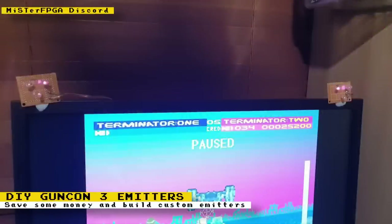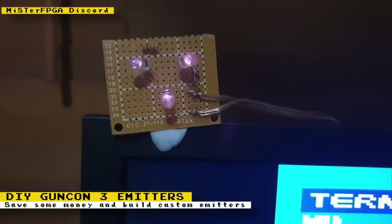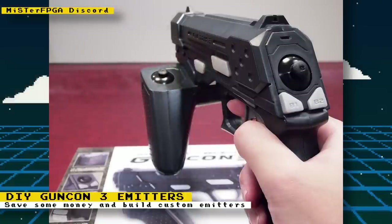For a while, users on the MiSTer FPGA Discord have been able to get a GunCon 3 working without the need of the original IR emitters. This was thanks to Discord users 240p, AW Bacon of the Video Game Esoterica YouTube channel, and others. You can see Overture on Discord using his DIY setup, and there are more users who have done the same and give instructions on how to build your own. The GunCon 3 on its own isn't too expensive, but when packaged with the IR emitters they go for a lot of money online.